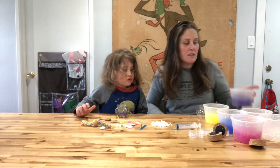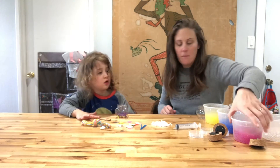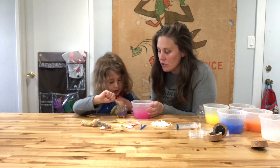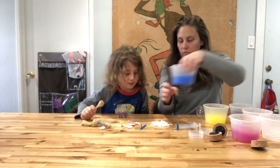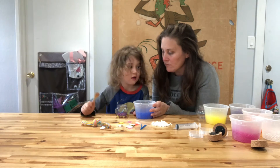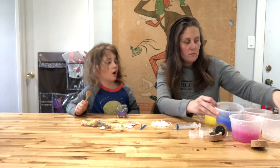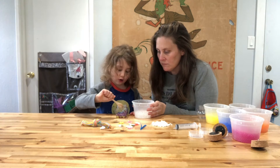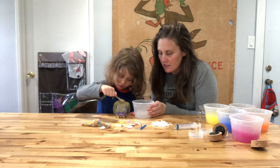New color. What color next? Pink and blue. One scoop of pink. Time for blue. Now let's do white. It's like water. It does look like water.